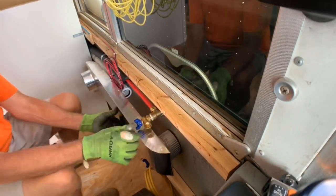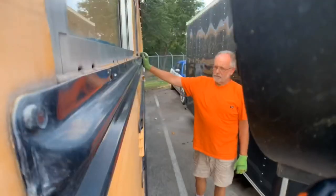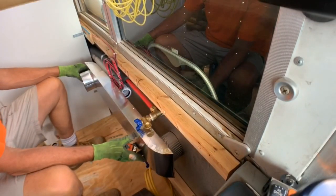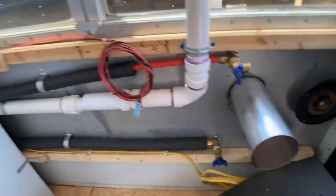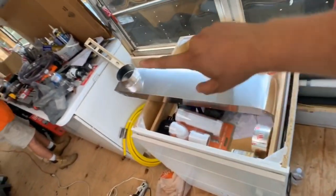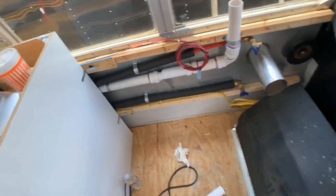We drilled a hole for the dryer vent, and you can see that installed here. We won't install this other piece that my dad's lining up until we're ready to put in the actual washer/dryer, but this is how the dryer will vent to the outside. So we've got the stand pipe — the drain pipe — for the washer/dryer, the dryer vent to the outside that's going to connect to the other side of this piece and go into the dryer, and then the valves for the water. We're all set up.